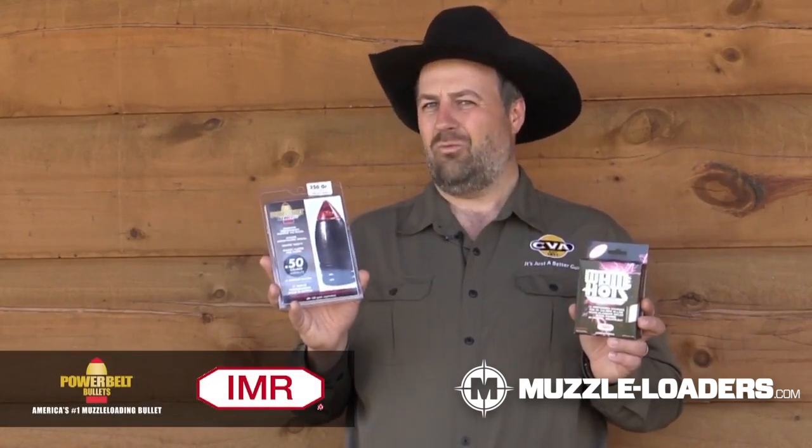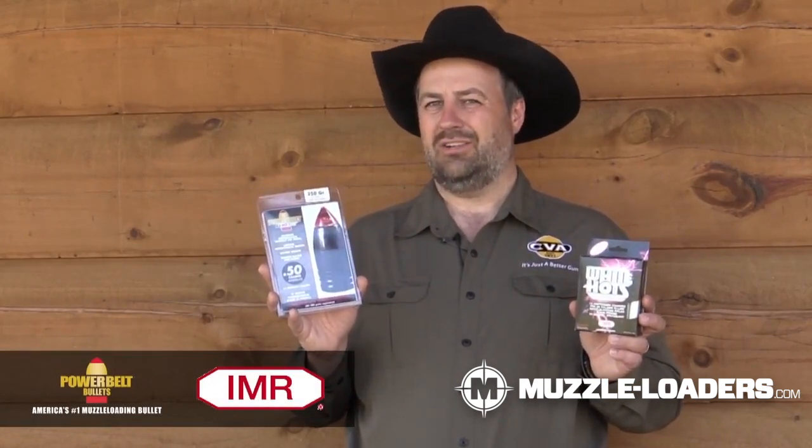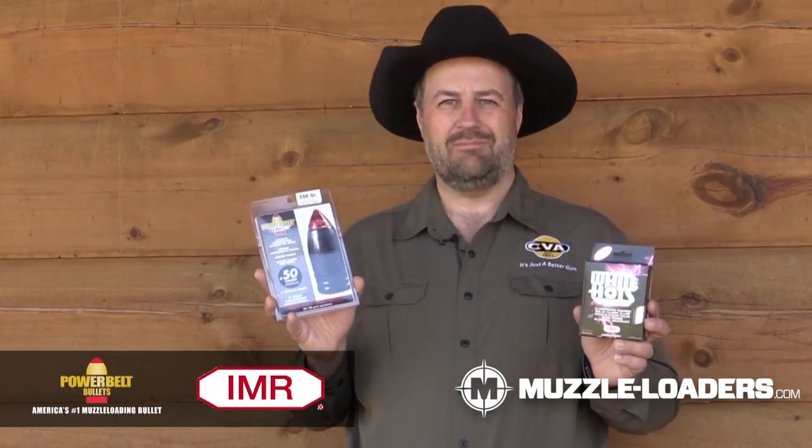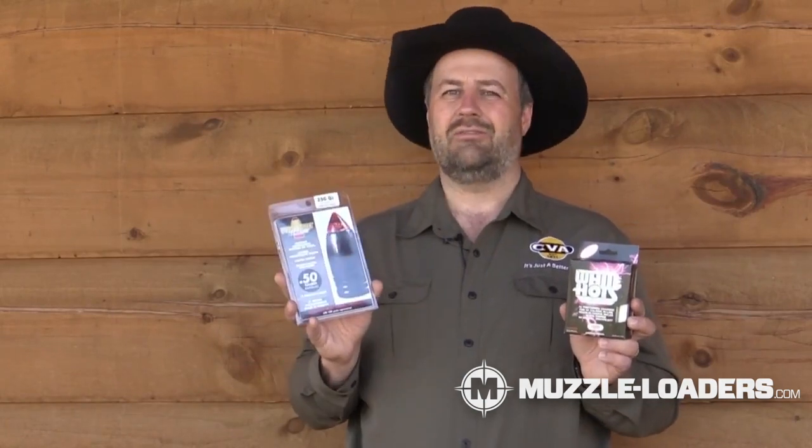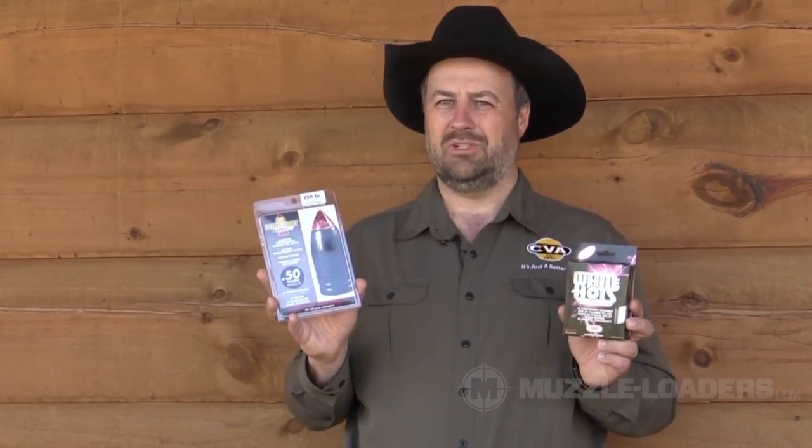So, if I have one chance to go hunting whitetail deer and I have one load I can pick, it's going to probably be 100 grains of IMR White Hots Powder and a 250 grain AeroLite PowerBelt Bullet.